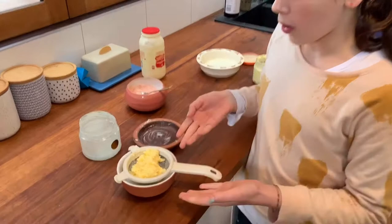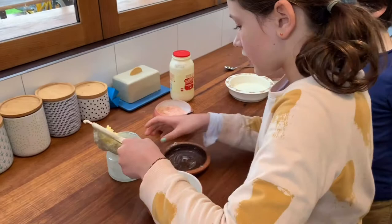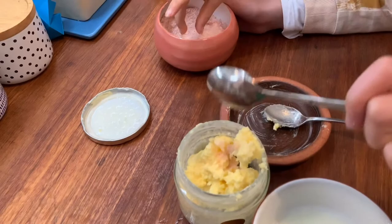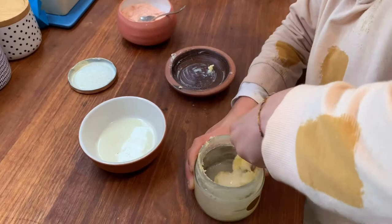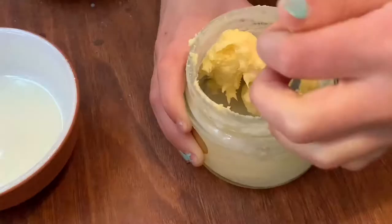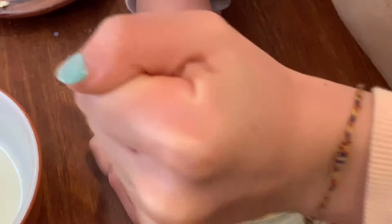This stage before butter is called popcorn butter. If we add some salt here - I'm going to put this back in and add a little bit of salt. Alright, we've just got to mix, mix, mix - as much as you can, as fast as you can. There's water coming out of this - there's still going to be a bit of buttermilk coming out. More buttermilk's coming out as you can see.